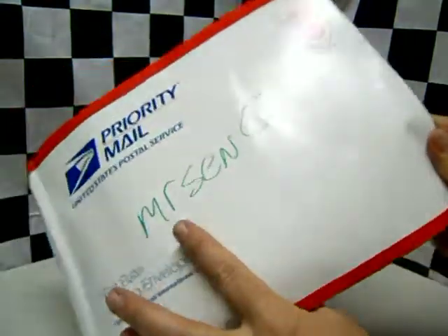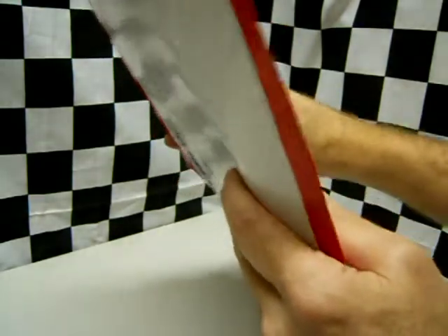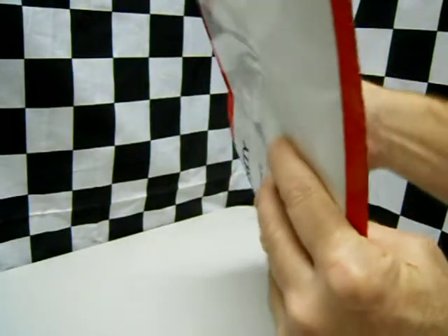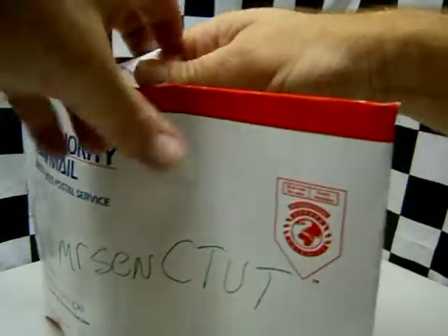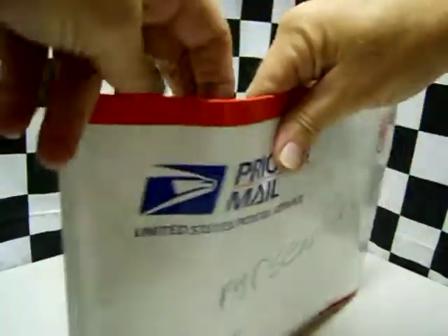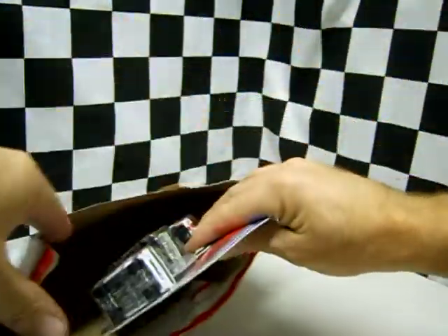Anyways, Mr. Sensitivity sent me a package. I'll keep it backwards so I don't accidentally show his address. He told me that he better not find out that I use these things at my parties, whatever he sent. He said, you know, I wouldn't do that. Let's see what he sent.